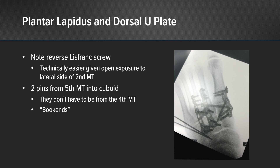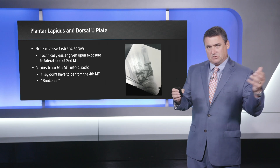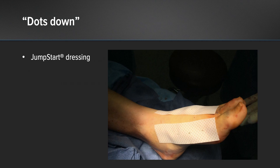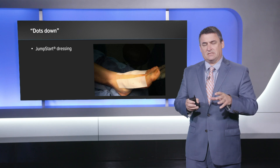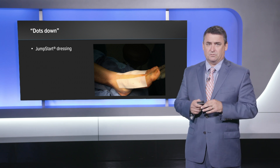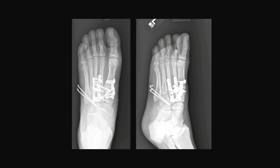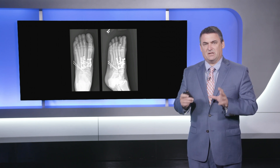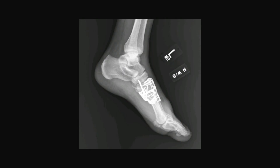Going straight for the medial plantar Lapidus plate allows more freedom and safety for your dorsal incision — you can safely make that dorsal incision lateral to the neurovascular bundle. We have two pins going from the fifth metatarsal into the cuboid; I think of it as a bookend, so I just put two pins in from the fifth metatarsal into the cuboid. I always use the Jumpstart dressing now — I've noticed a significant decrease in wound complications post-operatively with it. The final construct shows a nice reduction of the lateral column, fusing the second and third as well as the first TMT joints.